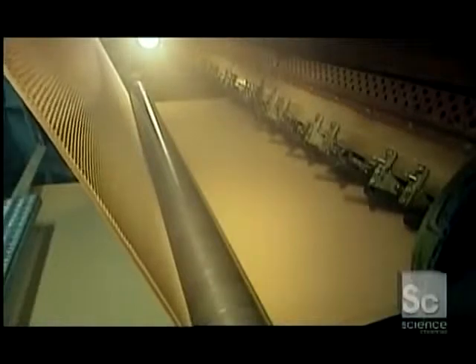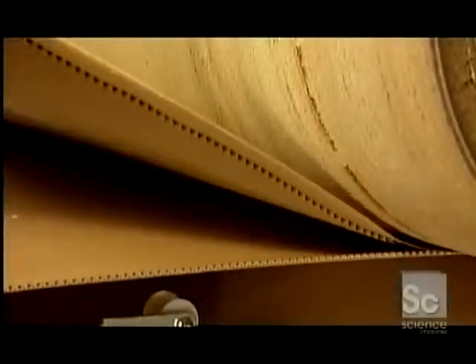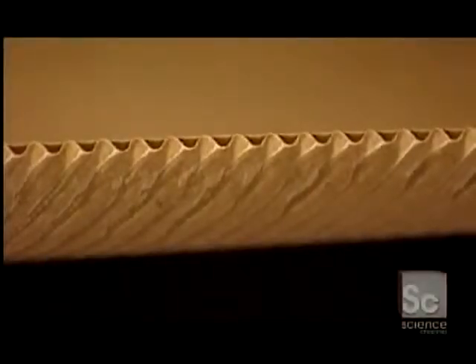Next, the machine adheres one liner sheet, and then the other. The waves create an air cushion between the flute and the liner, strengthening the board. For added strength, some boxes have a double lining — two flutes and three liners. The flutes may also vary in thickness for more or less cushioning.